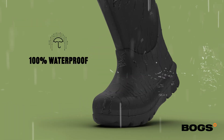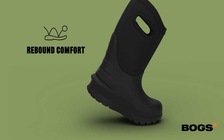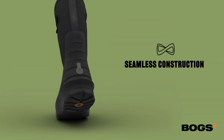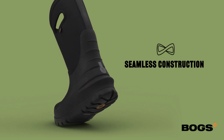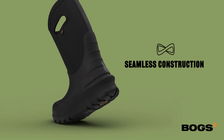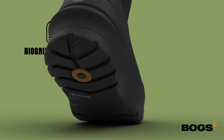Our Kids Neoclassic boot is 100% waterproof. It incorporates rebound cushioning. It's built with our seamless construction, which is an injected rubber shell, which adds more durability, flexibility, and lighter weight. It has a BioGrip outsole for great grip and performance.